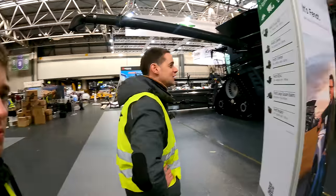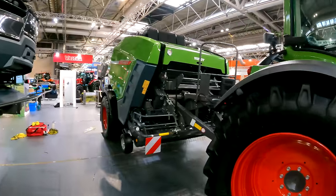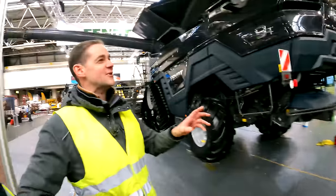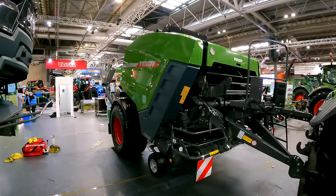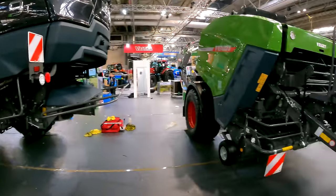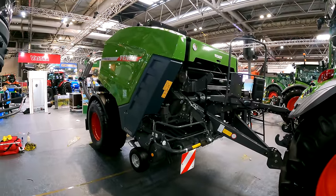Then there's the Ritada 160 V combi baler — they've got plenty of combi balers out on farm now and are seeing a move towards them. Although there's more capital investment, it's one less operation to carry out in the field.